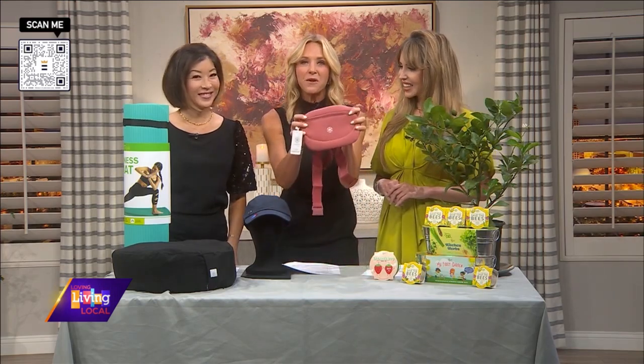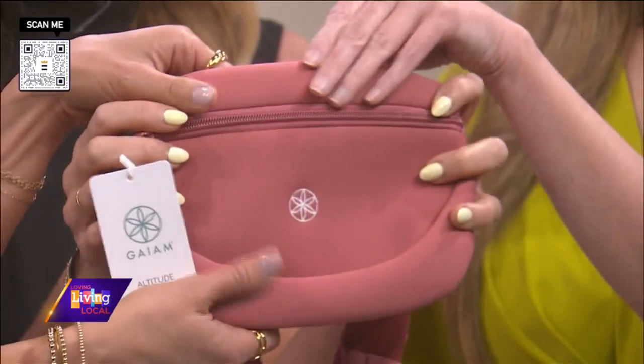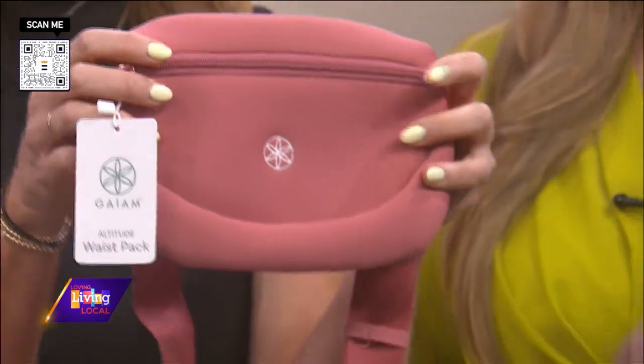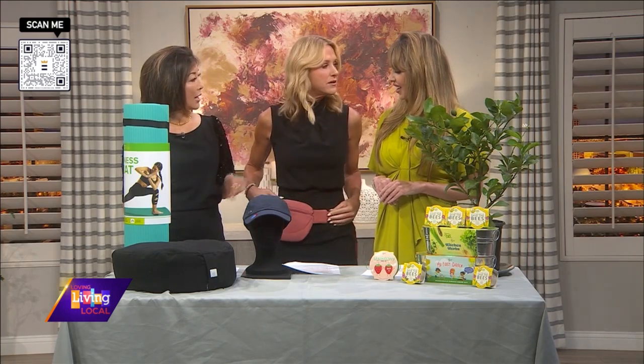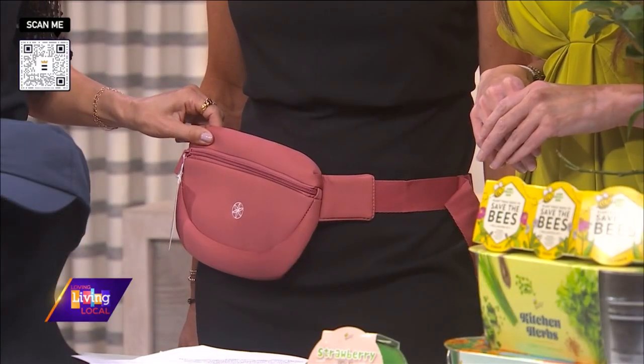After you're done gardening, why not go on a hike or a walk? You always have your keys, phone, and earbuds and don't know what to do with them — now you do. This is the GAYAM Altitude Waist Pack. Before I put it on, feel how soft this is — it's against your skin typically because you're putting it on with your workout wear. It's so lightweight, and it's adjustable so you can make it to any size. I even put my dog poop bags and dog treats in here when I'm hiking. The price? $14.98 — that's a steal.